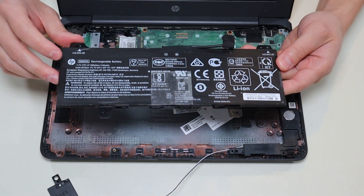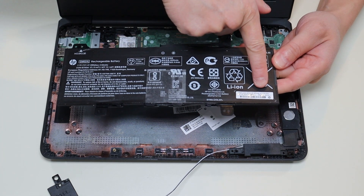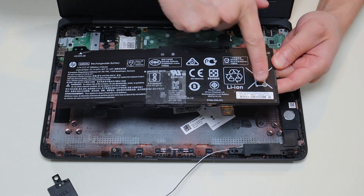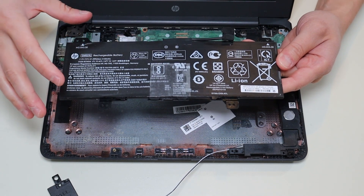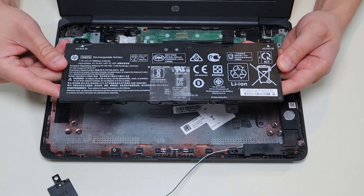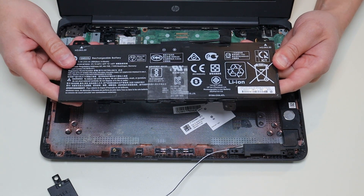For those of you that want the battery specs, this is HP part number GM02XL. There's also an HP spare part number 917725-855. I'll have that information below in the description, along with links to replacement batteries, replacement parts, and tools for this specific model.